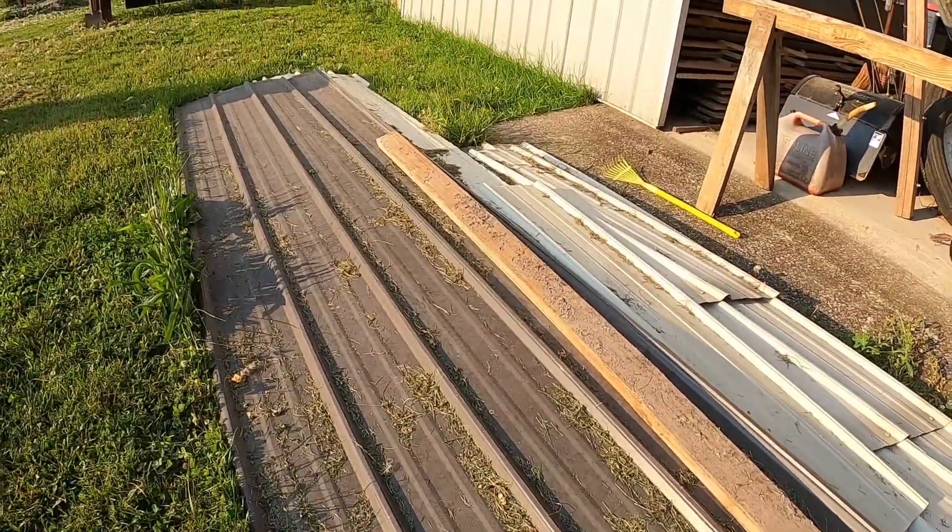This right here is the metal roofing in question, and as you can see, it's certainly imperfect. It's a little worse for the wear. I had a friend of mine who posted on Facebook, he was trying to get rid of it, contemplating hauling it off to the scrapyard, but if anybody wanted to do something with it, come get it.